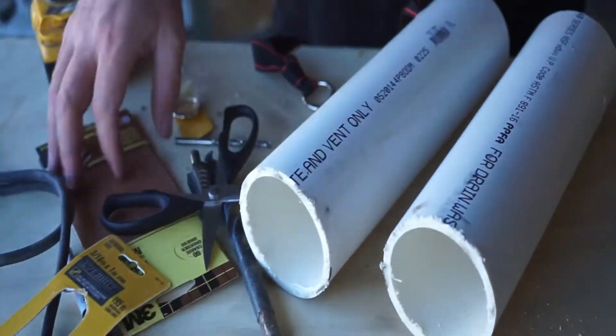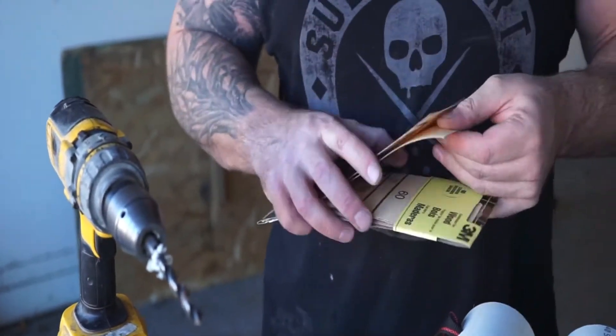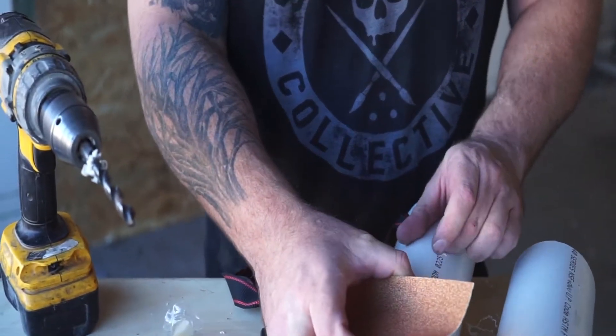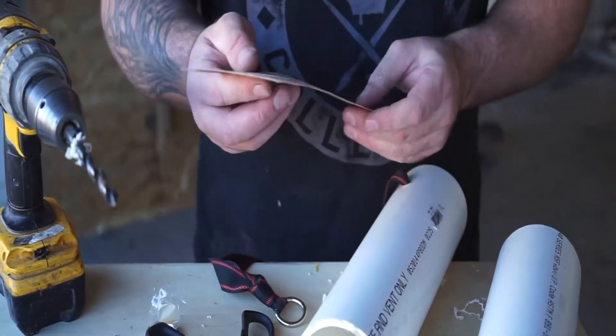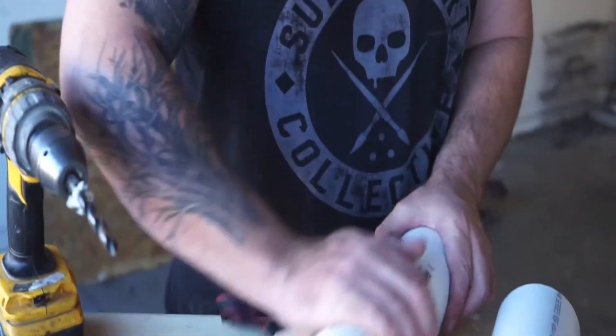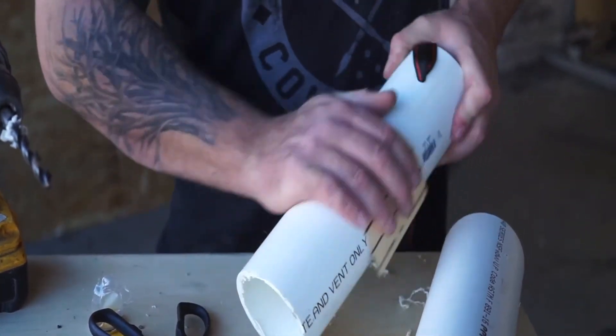Alright, now we're going to give this thing a little texture. I'm taking some 80-grit sandpaper and sanding this thing down — easy enough. We made two handles for about 10 bucks.